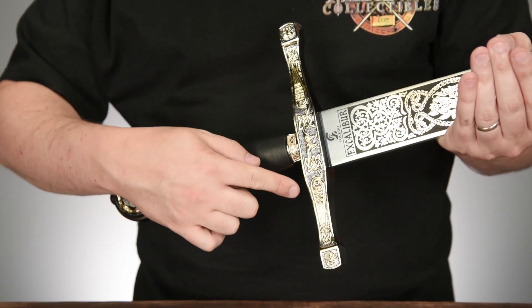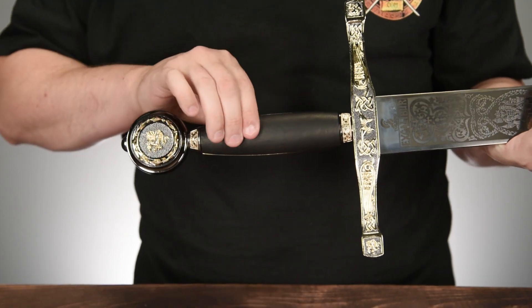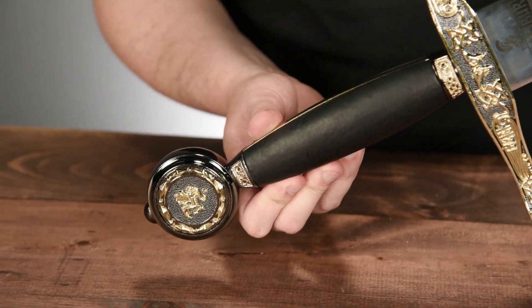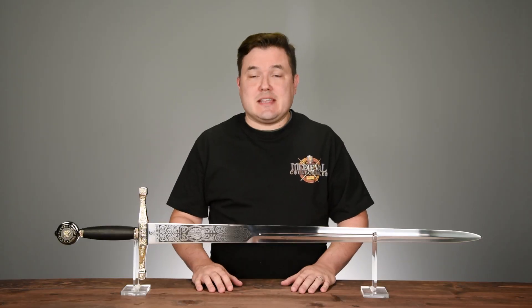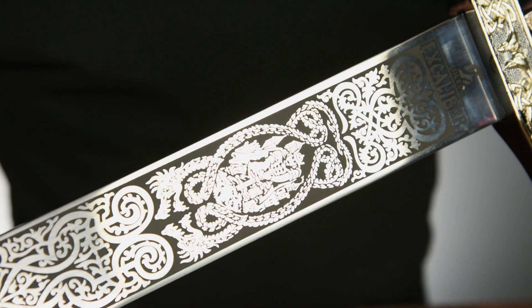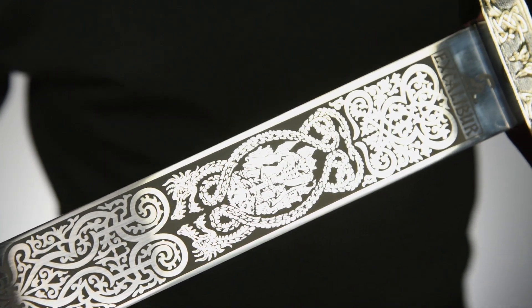This shining and shimmering cross guard is about 9 and a half inches wide. The grip is wrapped in two sections of black leather giving it a very luxurious feel. The pommel is about 2 inches in diameter and has gold accents on both sides. My favorite part of this sword however is the acid etching on the ricasso of the blade — it has flourishes on the top and bottom of an illustration of King Arthur dramatically pulling the sword from the stone.